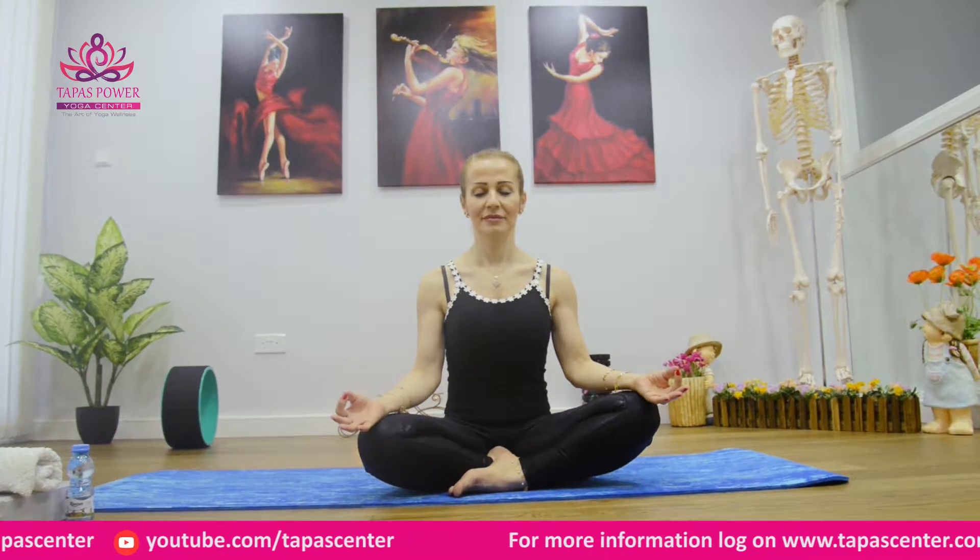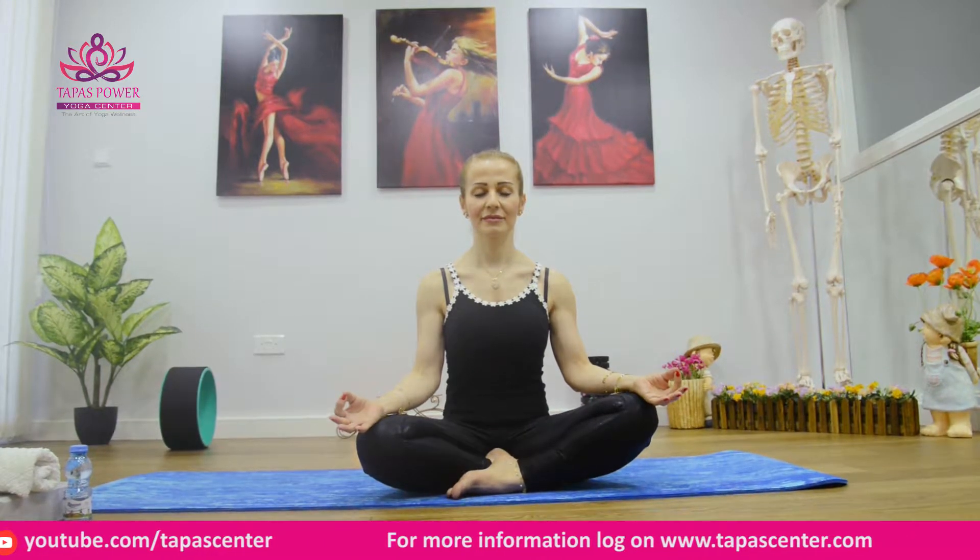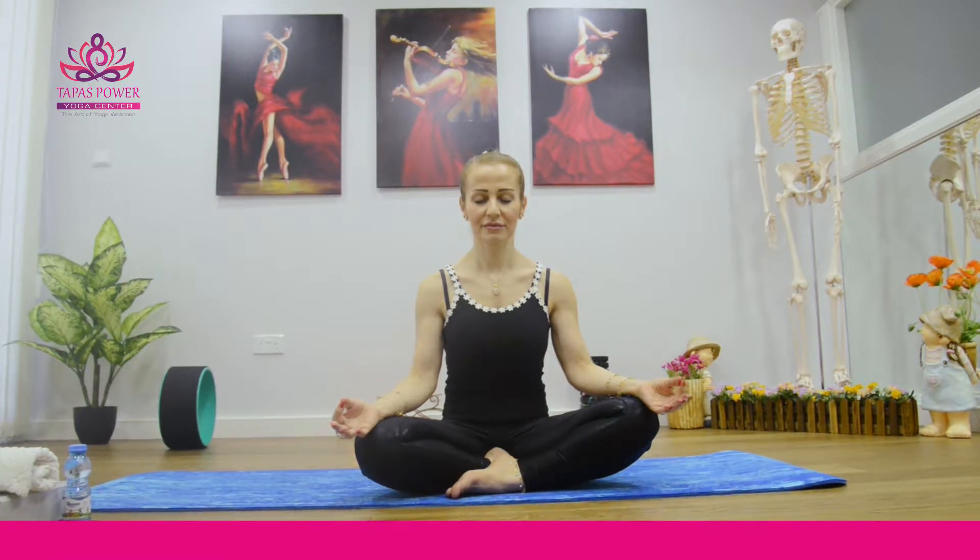Keep both your hands on your knees, join your index finger with your thumb tip — we call it Gyan Mudra. Keep your eyes closed, shoulders relaxed. Now pull your abdomen in and exhale forcefully.